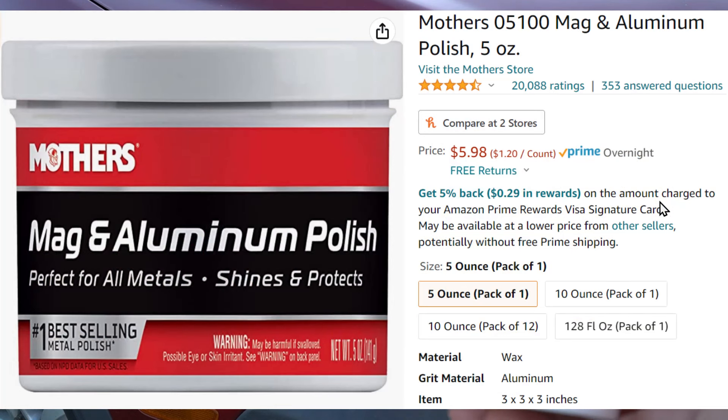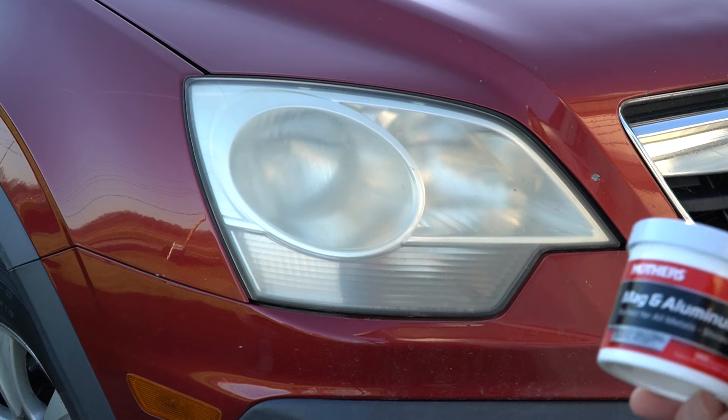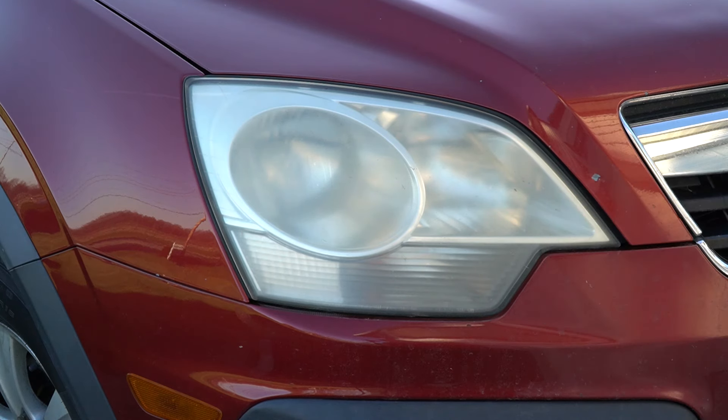Today we're going to polish a headlight using Mother's Mag and Aluminum Polish. In the past I have used toothpaste, and toothpaste works very well — it's basically a very mild abrasive, and that's pretty much what this Mother's Mag and Aluminum Polish is: a mild abrasive compound.